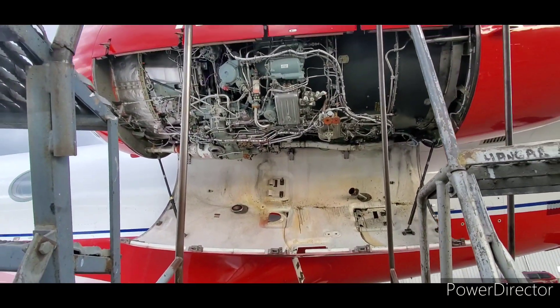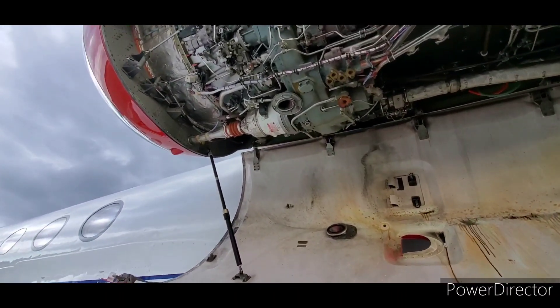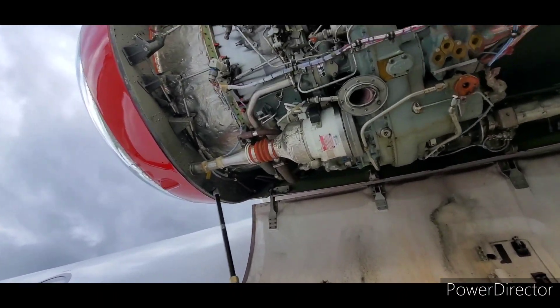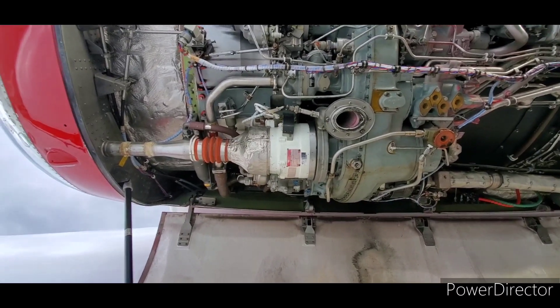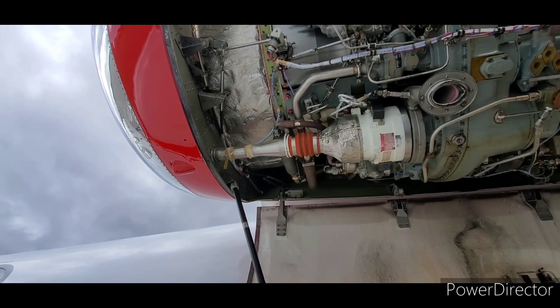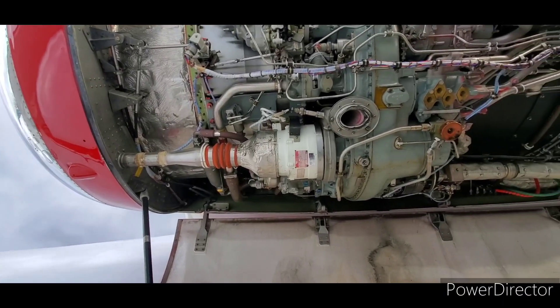So now we have an engine cowling open. That looks cool — bottom of the cowling.